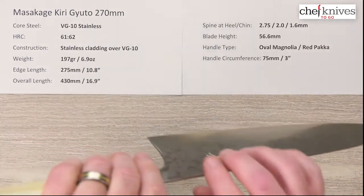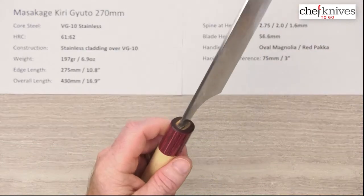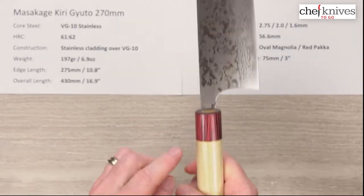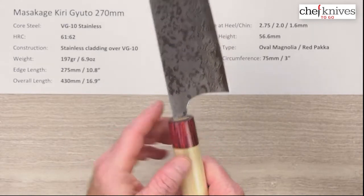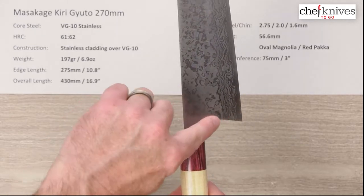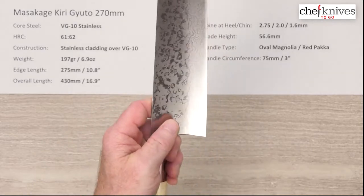The handle is their oval magnolia wood with a red pakkawood ferrule. It's got some extra length for the size of knife and they've got a tight install on the tang. Circumference is about 75-ish millimeters — 3 inches — where the ferrule and the wood meet. There's a generous, back-swept heel as is this style, and then a gentle curve into the neck, so there's loads of room for your finger for a pinch grip.